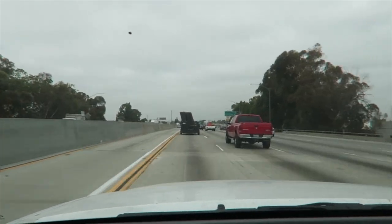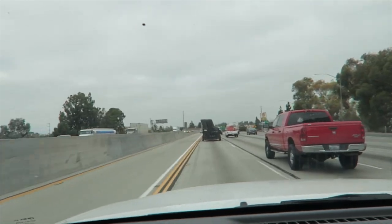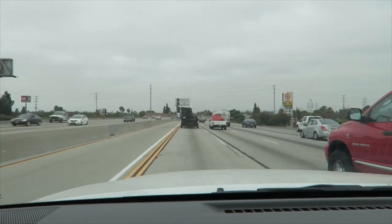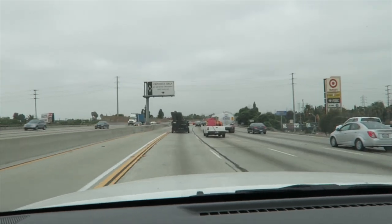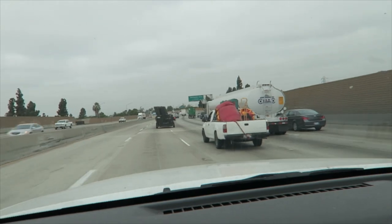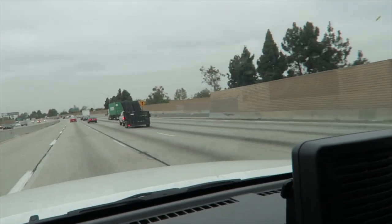Something about this truck looks really dangerous to me. I'm giving him a wide berth here. These gates — he's hauling fencing, and he's got them all lashed up to one side of the trailer. It's making the whole right side of the trailer bow up. That is dangerous looking.